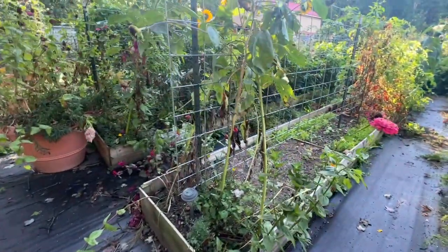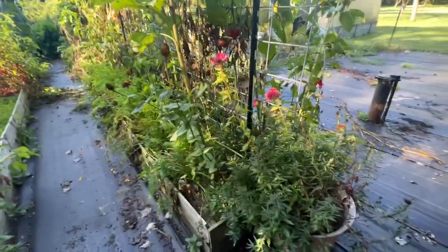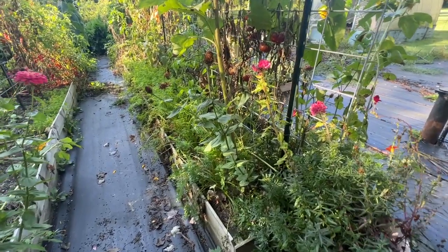Most of my flowers are dying out. I do have a lot of sunflowers. Sunflowers are also probably the last things to go in the fall.